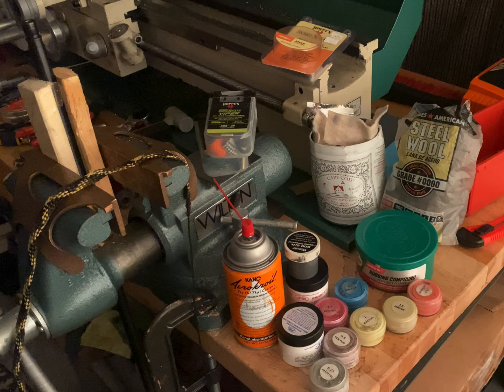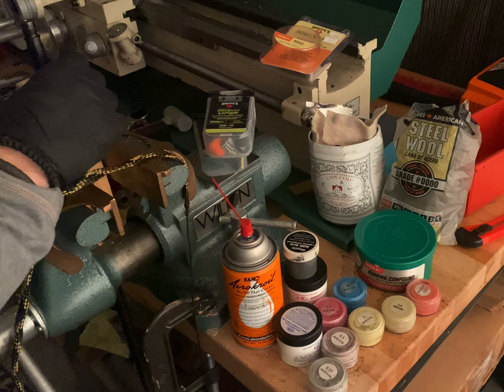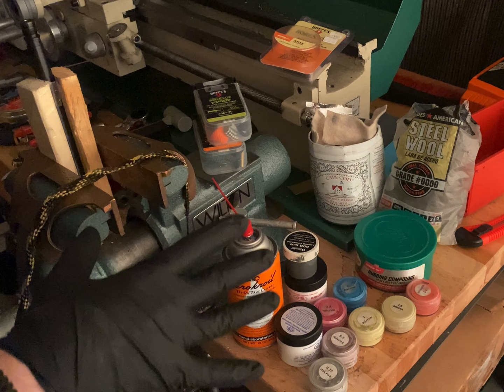This is going to be a quick tip on polishing a barrel bore. This process doesn't require any special equipment other than something to hold the barrel with, a bore snake, and polishing compound. That would be the bare minimum that you would need to do this job.